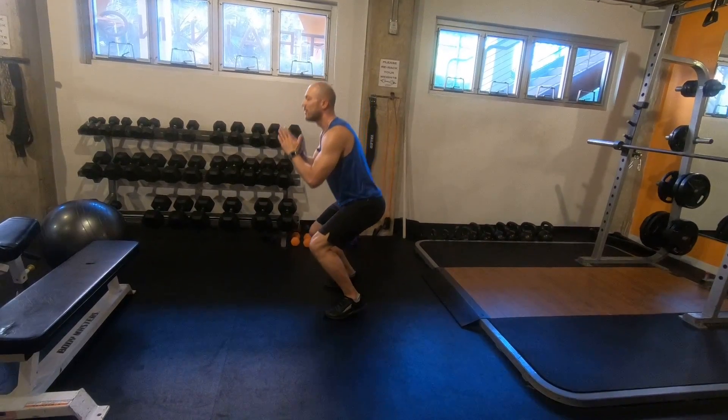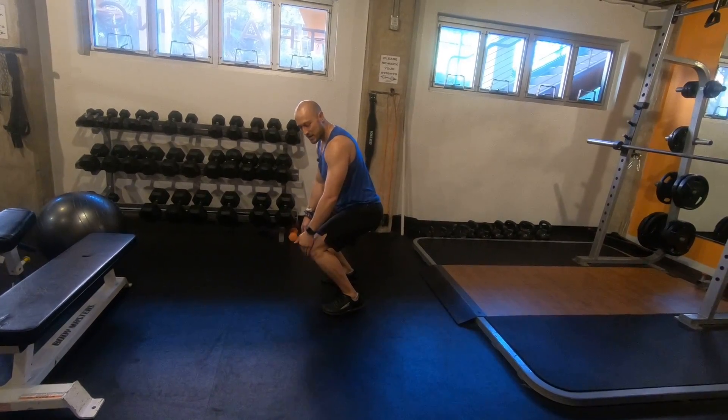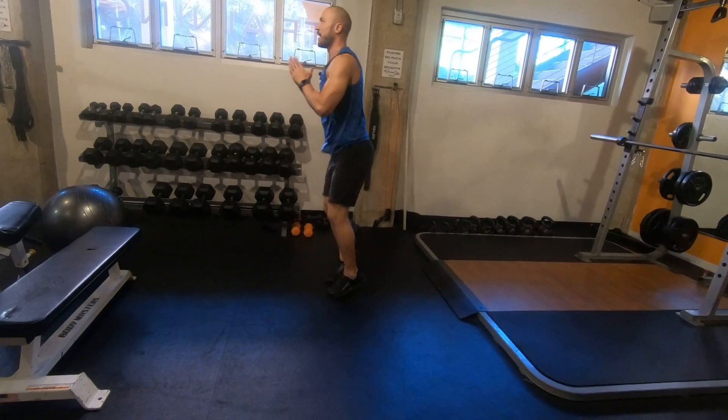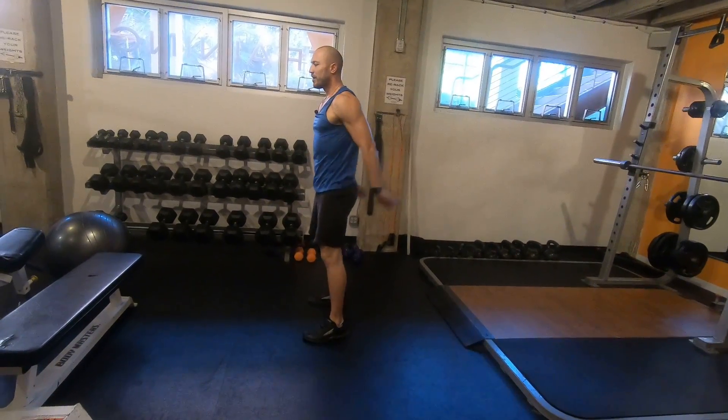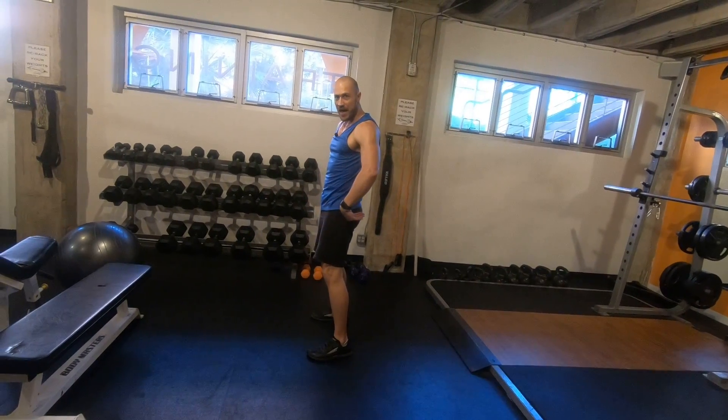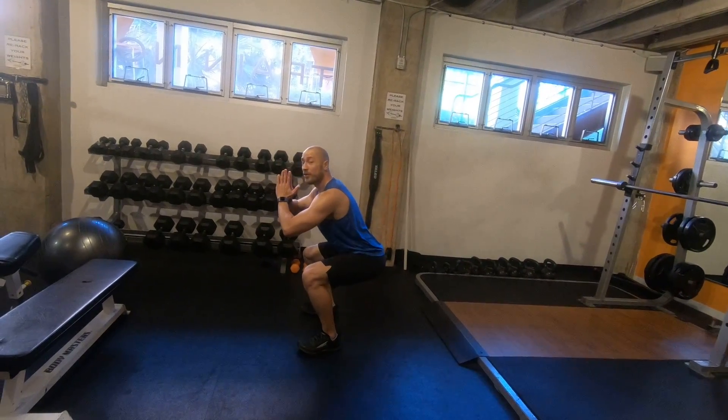Watch out that you're not letting those knees go over your toes and doing this kind of thing — that's going to kill your knees. So remember, booty goes back. Back. Through the heels.